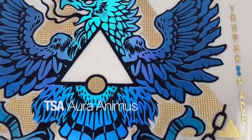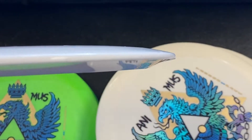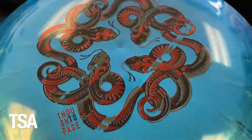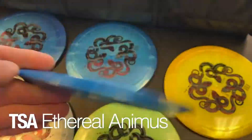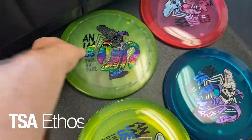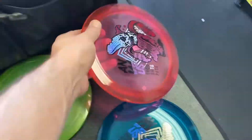We also have Aura Thought Space Athletics Animus. We haven't had Animus since last year — check out those discs. Next up we've got the Ethereal Animus from Thought Space Athletics. Also we've got one angry one — it's the Ethos Animus from Thought Space Athletics.